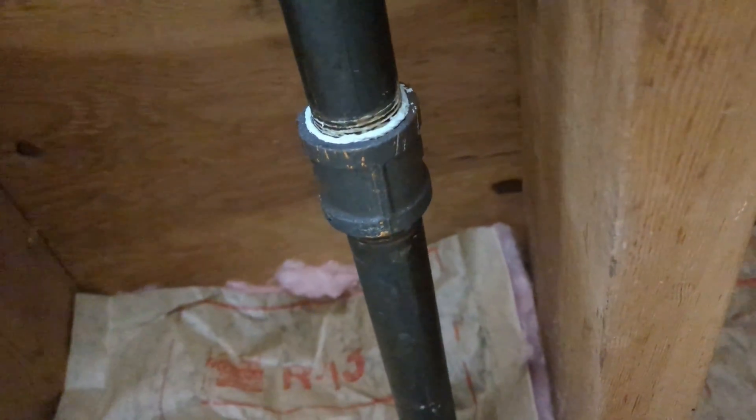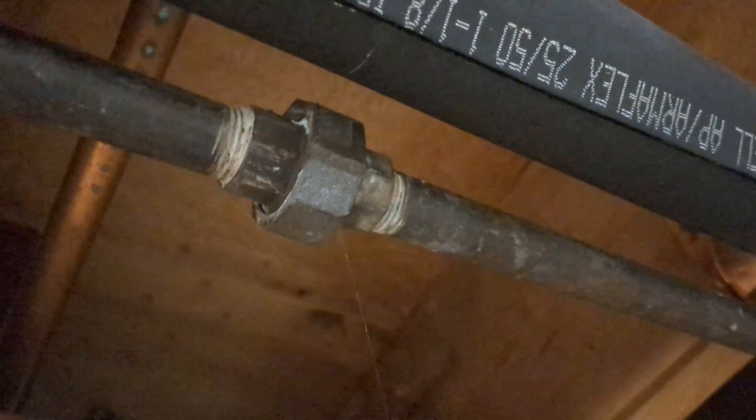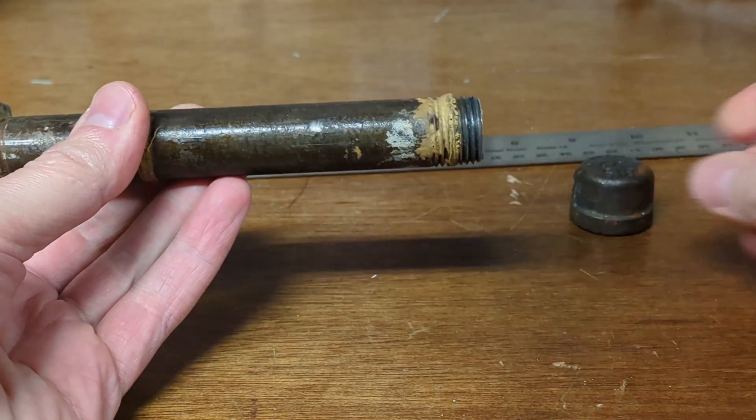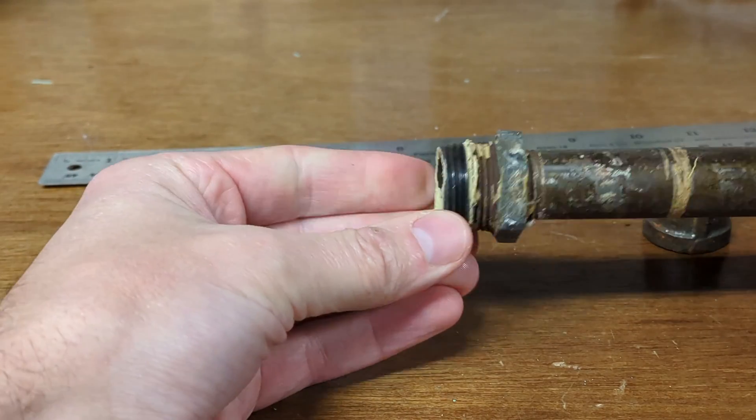The fittings you want to see are going to have these ridges in them, or like this one here. Here I've got a section of natural gas piping, and also a cap, and this here is a coupling.